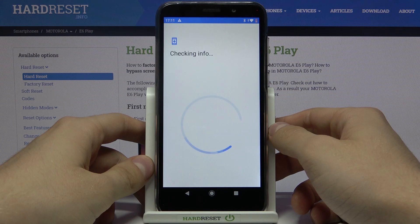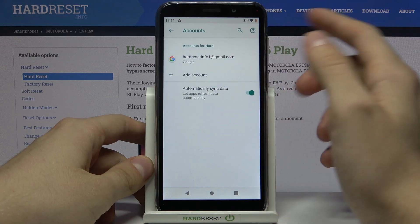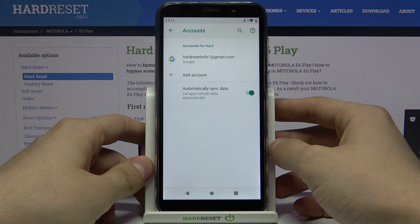And as you can see, we just added our Google account to our Motorola E6 Play.